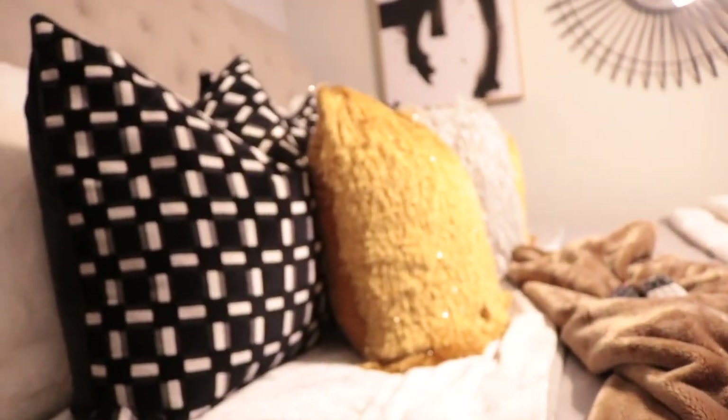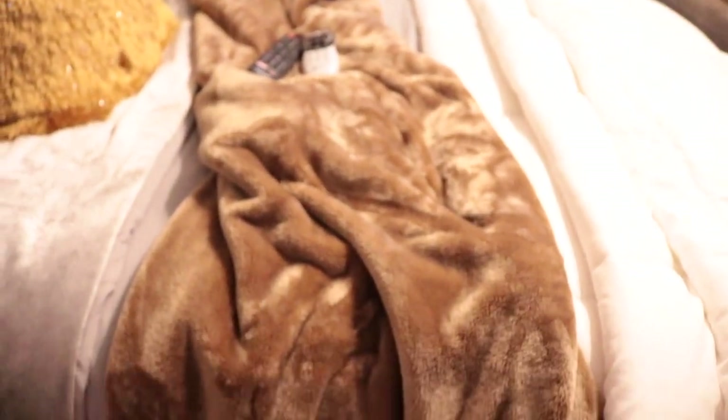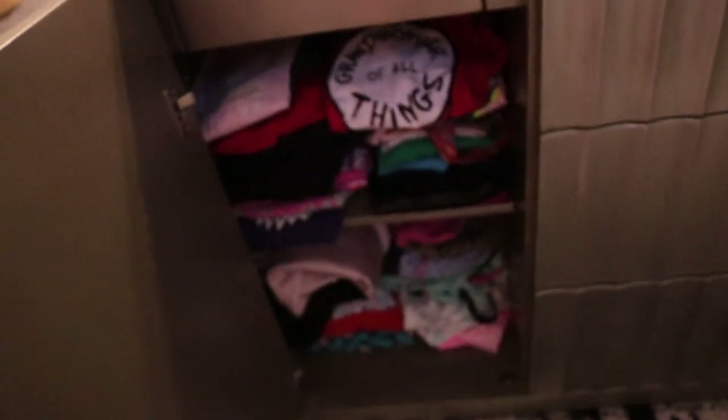I just draped my comforter on the bed to give it some layering — just to give it that layering effect. And this piece where I had the TV sitting — it's actually my server that's supposed to go in the living room, but it's holding my garments right now.